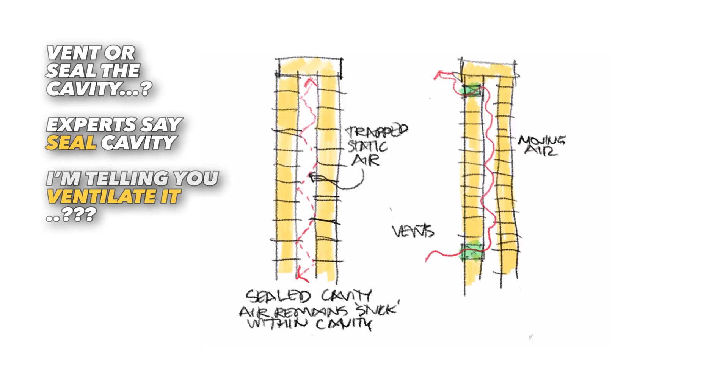Brick cavity walls are so misunderstood, even by the pros. If this video tells you to seal your cavity, I think it's a big mistake. There's so many reasons why you always vent the cavity, so let me show you why.